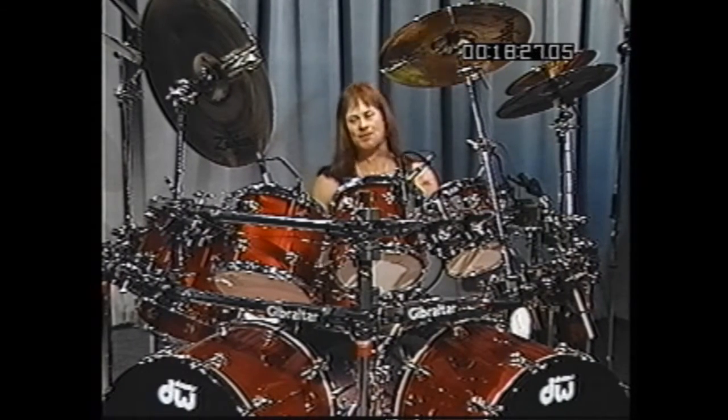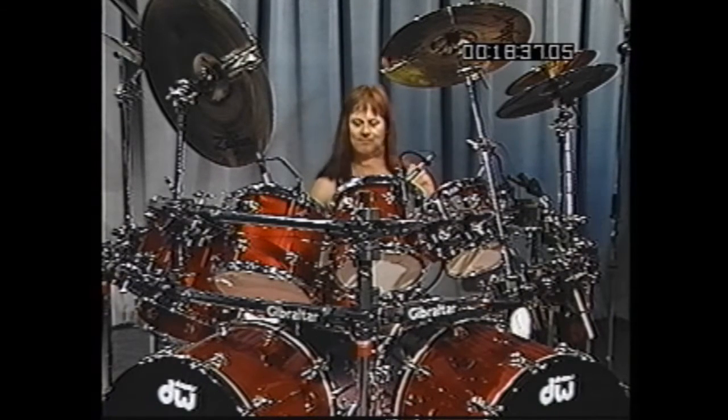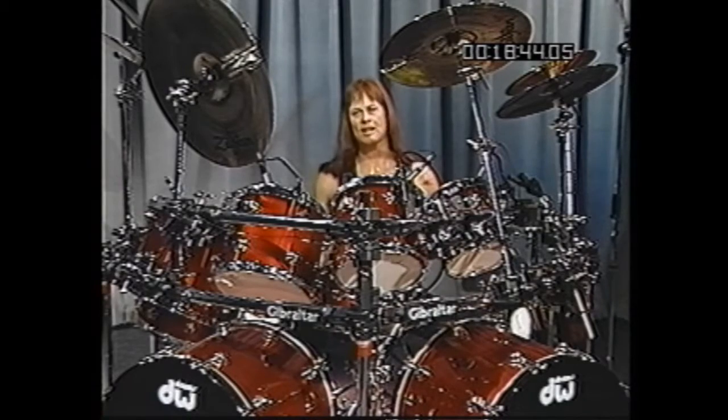Now slowly, that lick is just four strokes on the snare drum, two with the feet, six with the hands, and then four with the feet. So slowly it would sound like this.